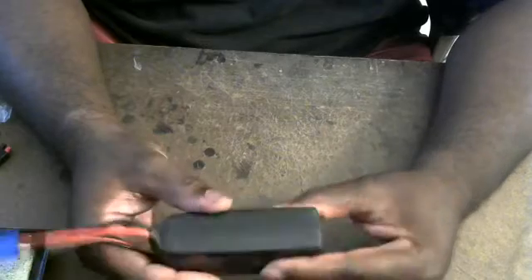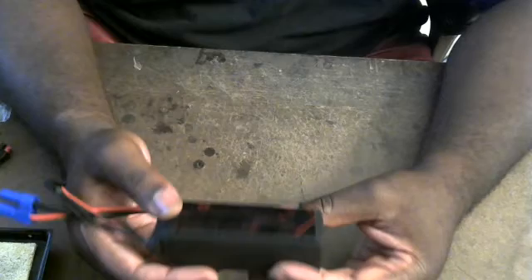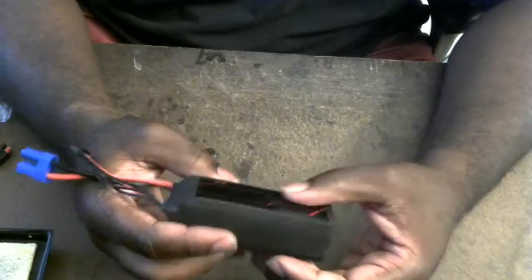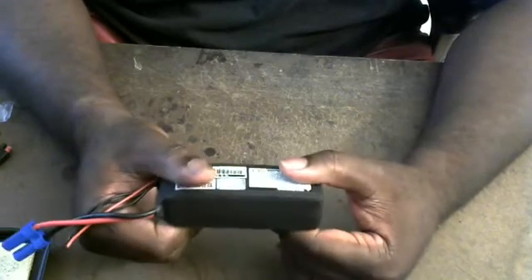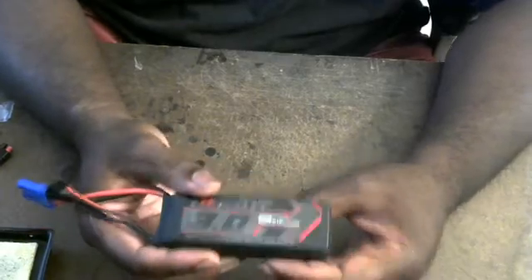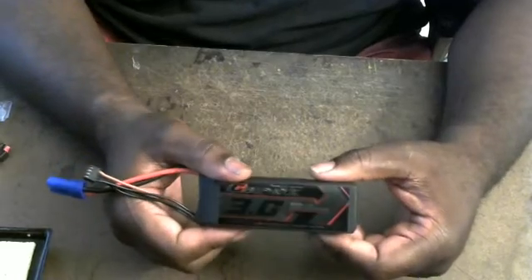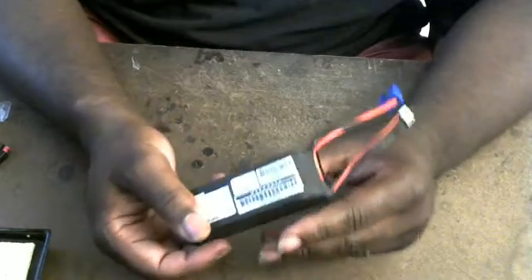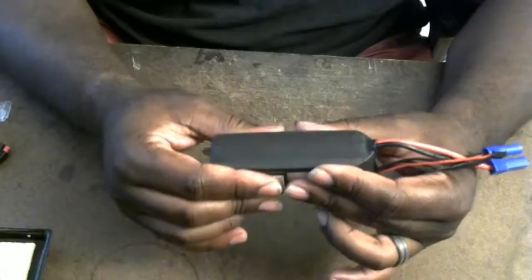I must say that I am not impressed at all with this pack. I would have thought that this would have been better than the Multistar, but it simply is not. Considering that they spent all this money to put this battery pack in a nice box and case and everything, you would think that a cell of this quality would have matched cells.